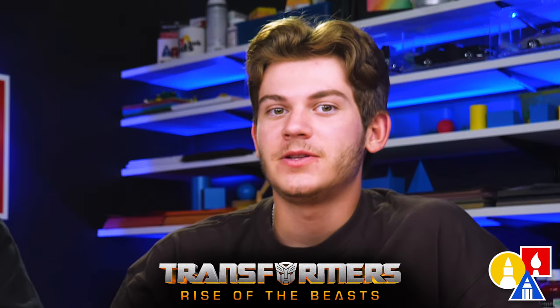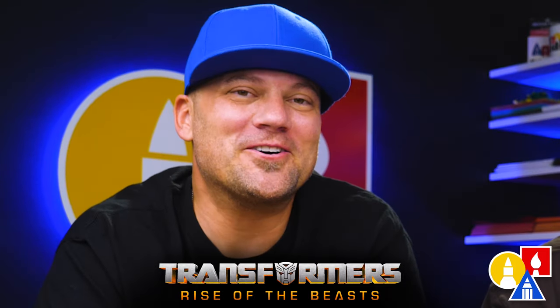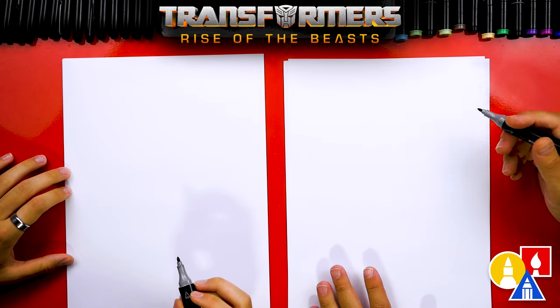Transformers Rise of the Beasts is now on digital and you can watch it at home. Parents, click the link in the description below this video to purchase the movie. We hope you're going to follow along with us. You need your art supplies — we're using markers. You also need some paper and something to color with. Because we're using markers to draw and color with, we're also using marker paper.